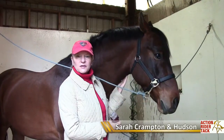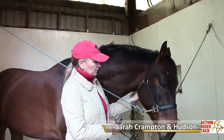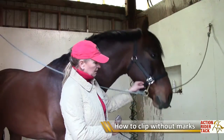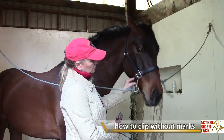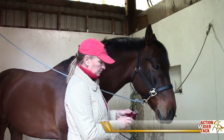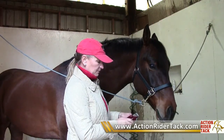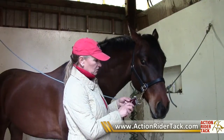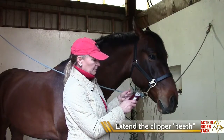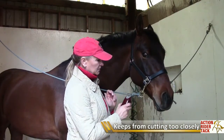Hi, this is Sarah Crampton from www.ActionRiderTac.com and this is Hudson. How do you clip the horse's head without getting all those little marks so it shows like you have clipped it? It's nice to clip a horse without showing any clipper marks, so I'm going to give you a couple tips here. Hudson is used to the clippers, thank goodness. I do adjust the blade so that I've got some teeth showing up, so I'm not clipping at the closest adjustment - I have a little bit of teeth sticking up so it doesn't clip quite so close.